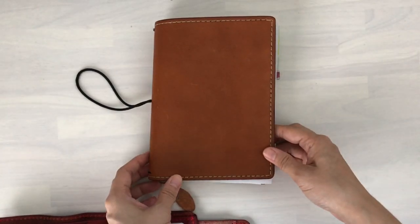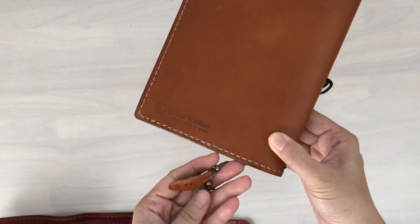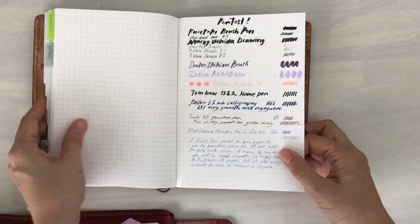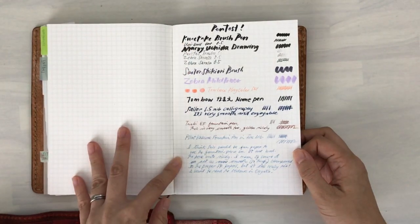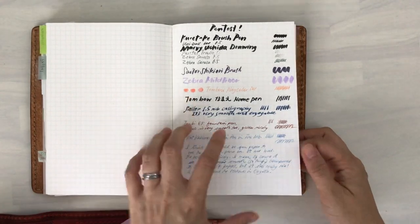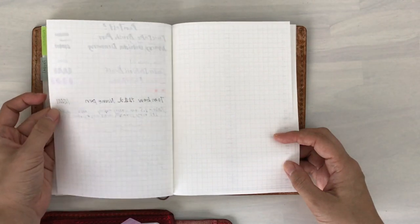It's currently being housed in this Falcon Travelers leather cover — I think it's the number 11 light brown. I wanted to show you the pen test that I did back here. I did it a bit earlier in the day so I didn't have to film it on camera since it would take too long. You can see the different pens here. This one is actually a permanent pen — I don't have a Sharpie but I wanted to test a permanent pen. You can see on the back it does slightly bleed, as well as the calligraphy.